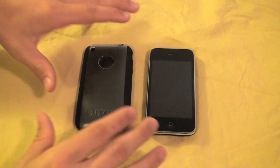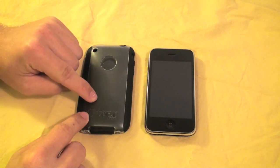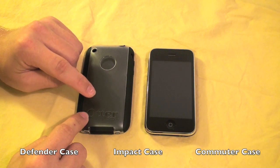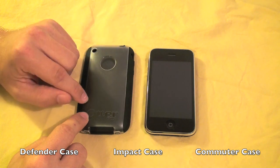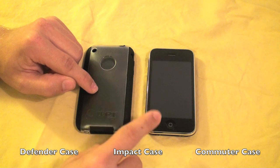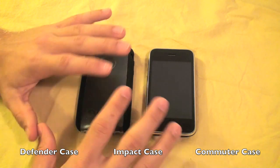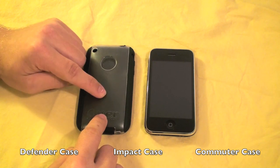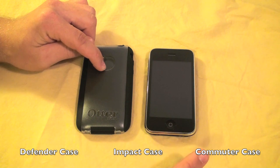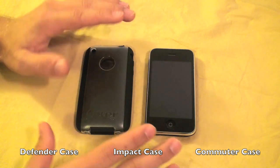As you guys know, this is one of three great cases that Otterbox has sent me. The first case I reviewed was an iPod Touch Defender case. The second was their Impact silicone case for the iPhone 3G and 3GS. This is their third, the Commuter TL case. And next week I'll be reviewing the regular Commuter case. Stay tuned for those and click those annotations below to check out any of those past Otterbox videos.